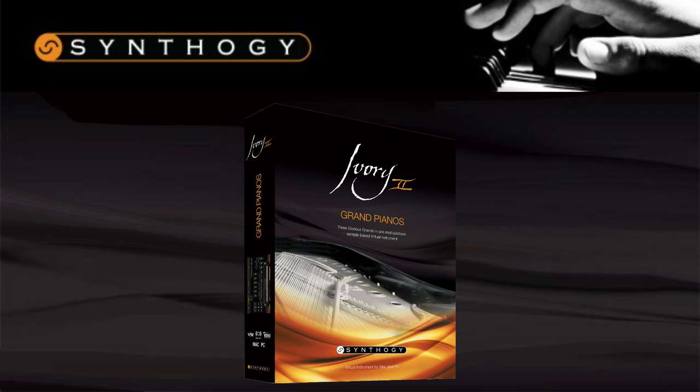The Grand Pianos is seen as the flagship product of the Ivory II range, as it was released along with the Ivory II engine, which really took sampling to a whole new level, introducing features such as Synthegi's harmonic resonance modelling, half pedalling, and also offered almost double the velocity layers compared to the first engine. This product got a lot of attention. It consists of three acoustic grands: the Bosendorfer 290 Imperial Grand, a Steinway Model D, and a Yamaha C7 Grand, each with their own unique character and tone, covering a huge range of genres.